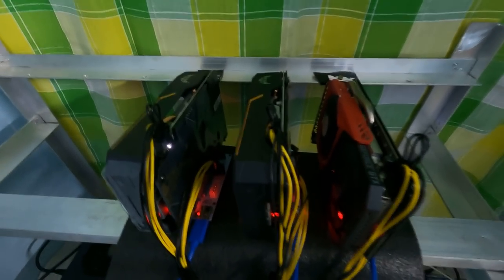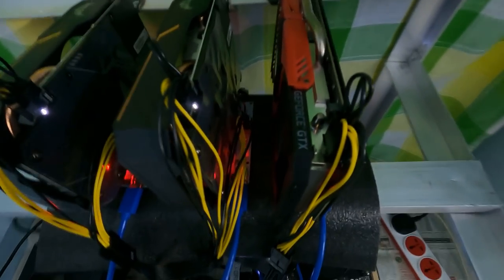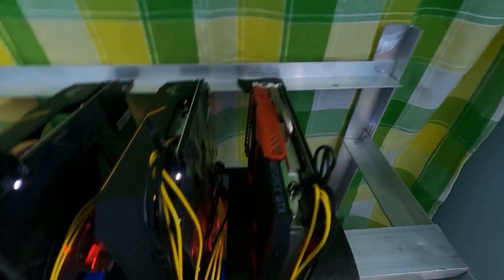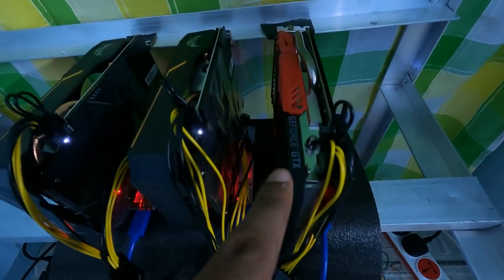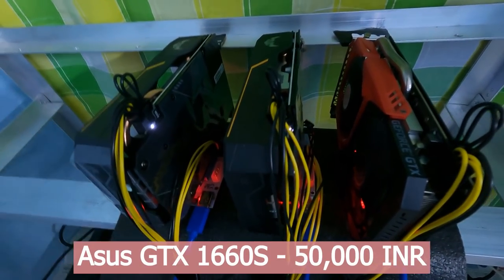Then we have these three cards, which are all GTX 1660 Supers. The first red one is a Colorful variant, and the other two are the ASUS TUF Gaming 1660 Supers. All three 1660 Supers are priced well above their MSRPs — I bought each of them for 50,000 rupees, so that's 1,50,000 rupees in total. I bought all of these online as well.